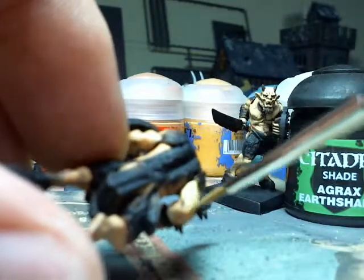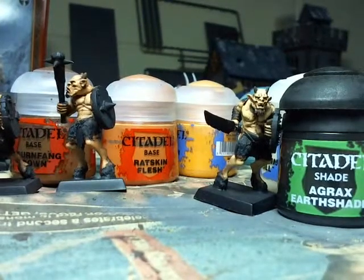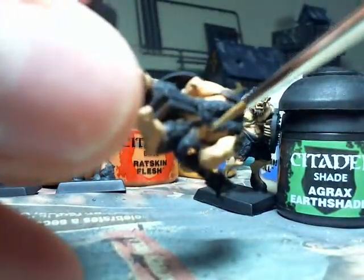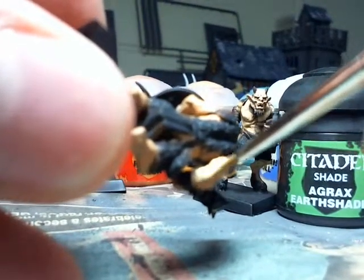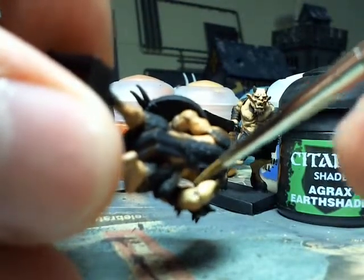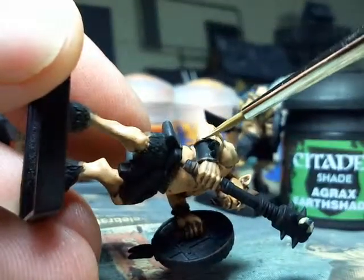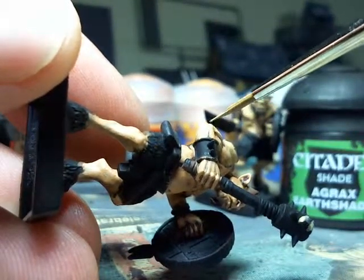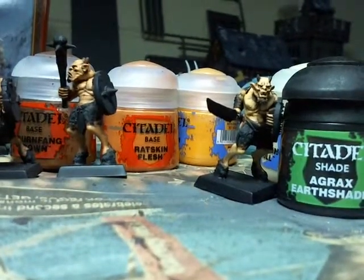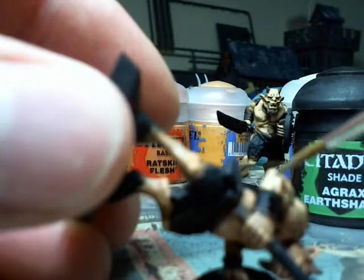I'm probably using this paint a bit too thick — pros always tell me to thin your paints more. So you want a slightly watered-down paint consistency, and then just layer it on, working your way further up. You're covering a lot of the previous layer, but you've got to leave enough to separate the layers, so you can see some of the previous layer further into the recesses. As you get further into the recesses, it gets darker and darker, and with four layers that gives you a lot of definition and good detail.